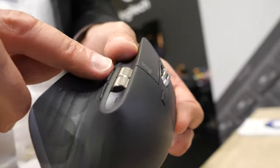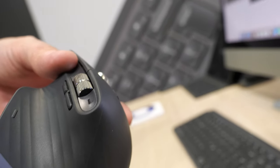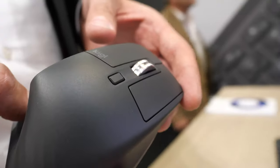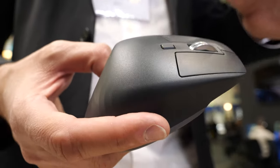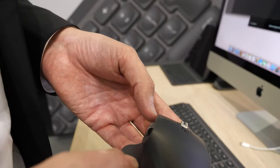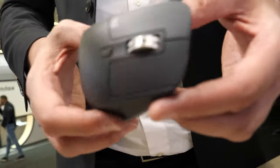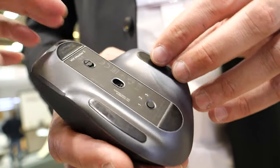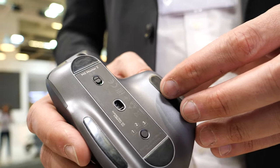We also changed the buttons on the side and we put specific functions pre-installed on the buttons for Photoshop, for Adobe, for browsers — everything. So you can have pre-installed shortcuts.